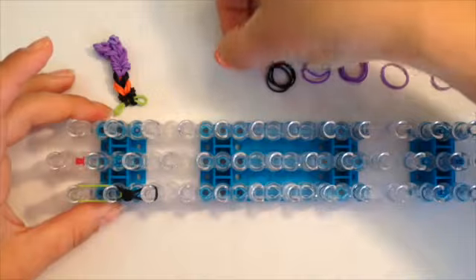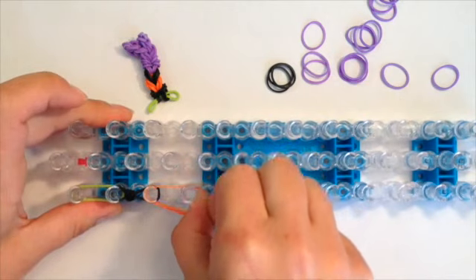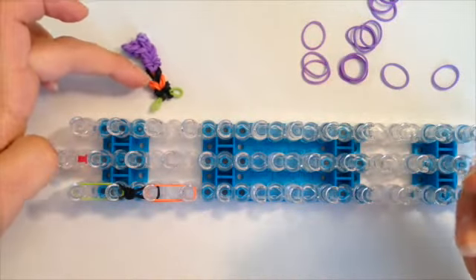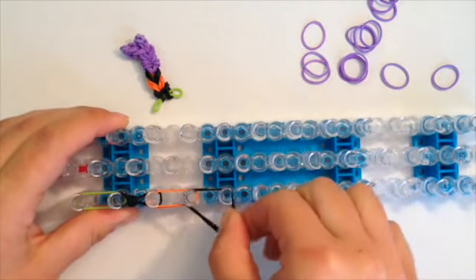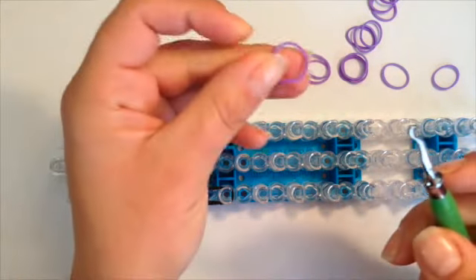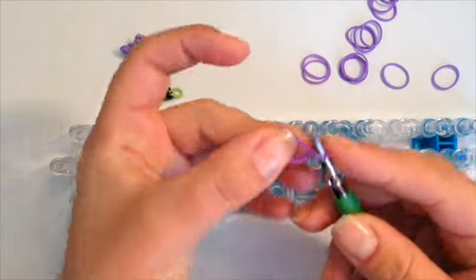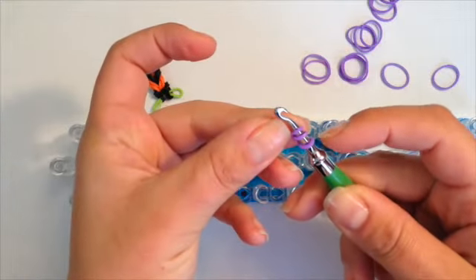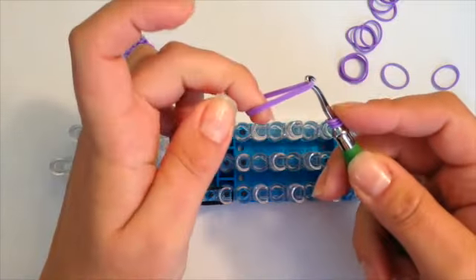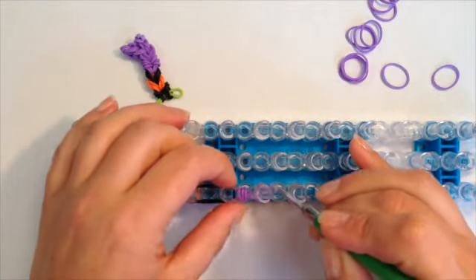Now I'm going to go down once using three of the orange bands, and then three of the black bands. Now I'm going to take my hook and a single purple for her shoes and wrap this around three times so you have three loops. I'm going to slide this onto double purple bands, support, slide the band on, and then place on the loom.